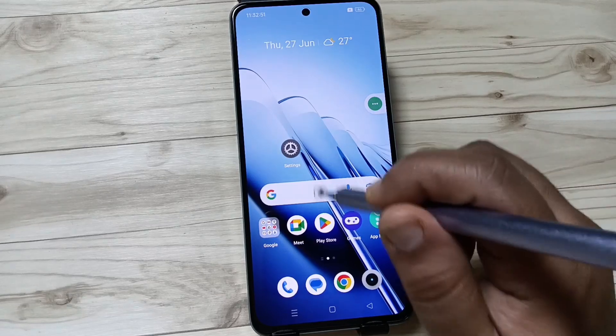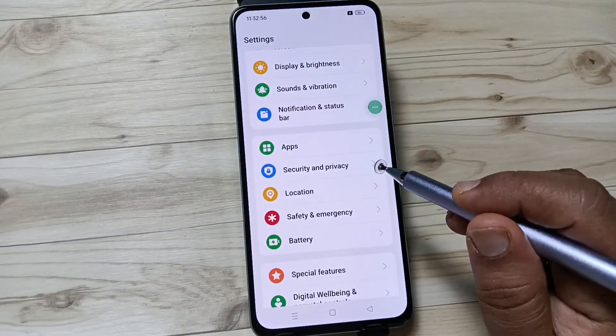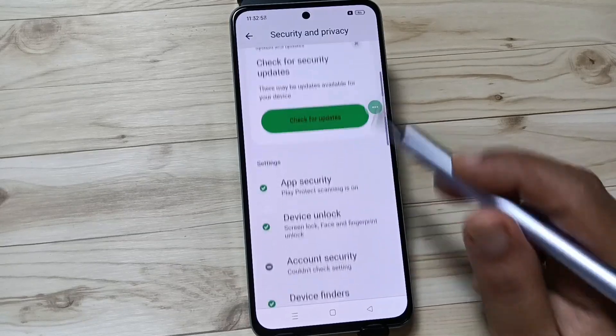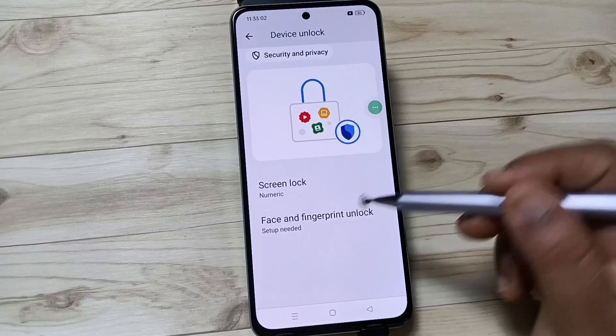Now I will show you how to set the fingerprint lock in this device. For this, go to Settings, scroll down, tap on Security and Privacy, then again scroll down and tap on Device Unlock. Here you can see the option Face and Fingerprint Unlock.